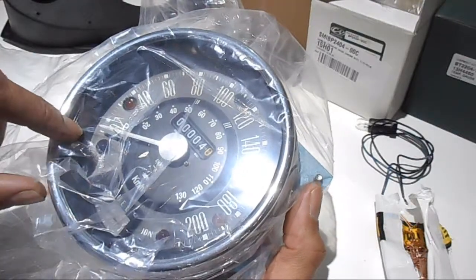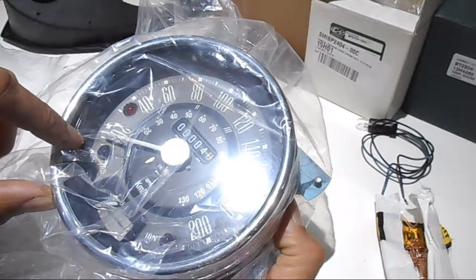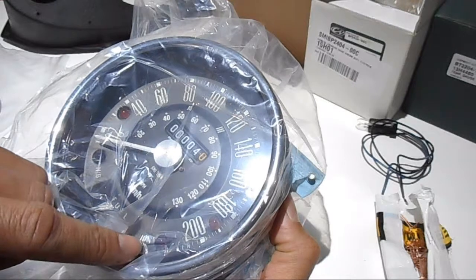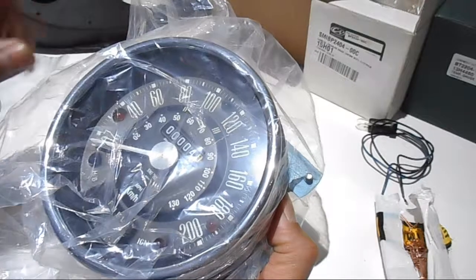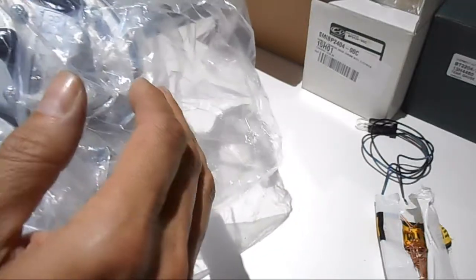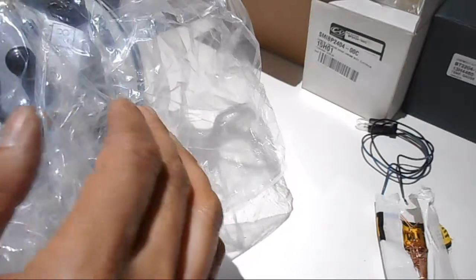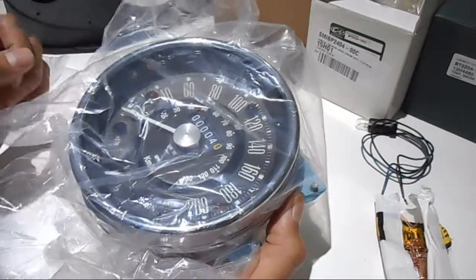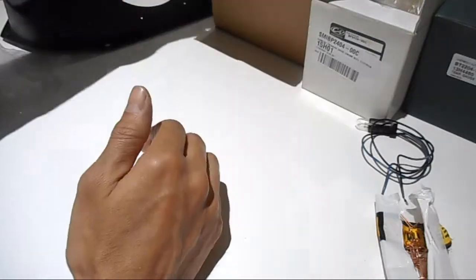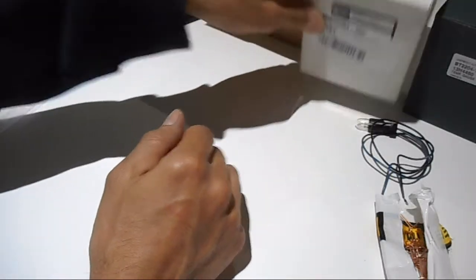There's obviously left and right indicator lights, a handbrake warning — which I don't think the Cooper S wiring kit I have supports — and an ignition light. The one at the top I think is possibly high beam. I still need a bit of research to work out all the connections, but I'll show you the other gauges now.